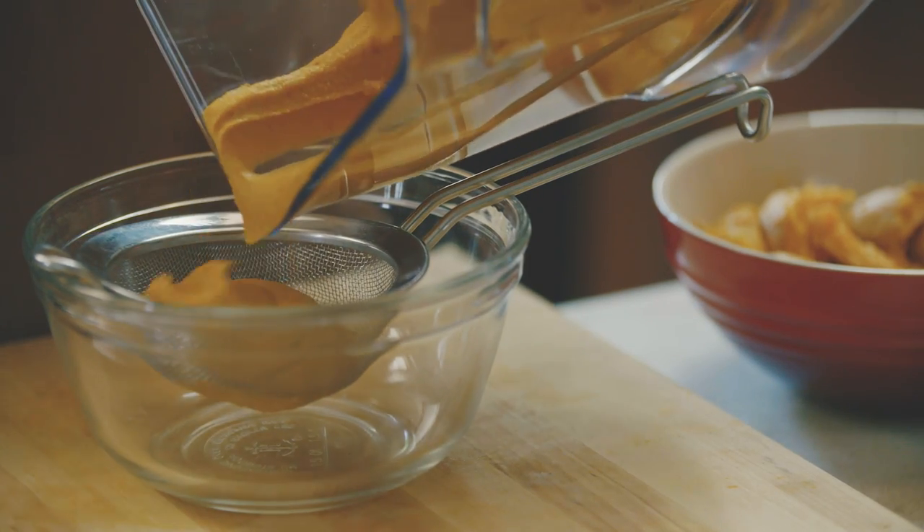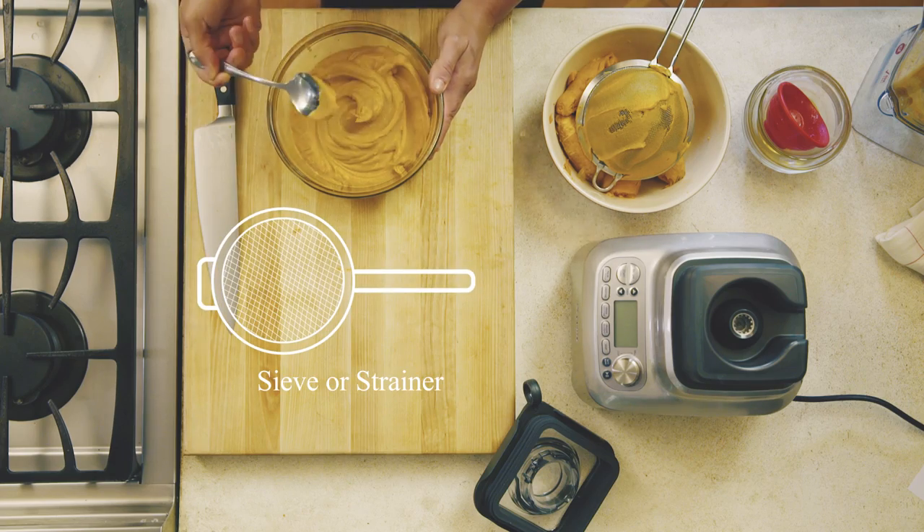Then to further refine it, you want to pass it through a fine mesh sieve or strainer as most people call it.